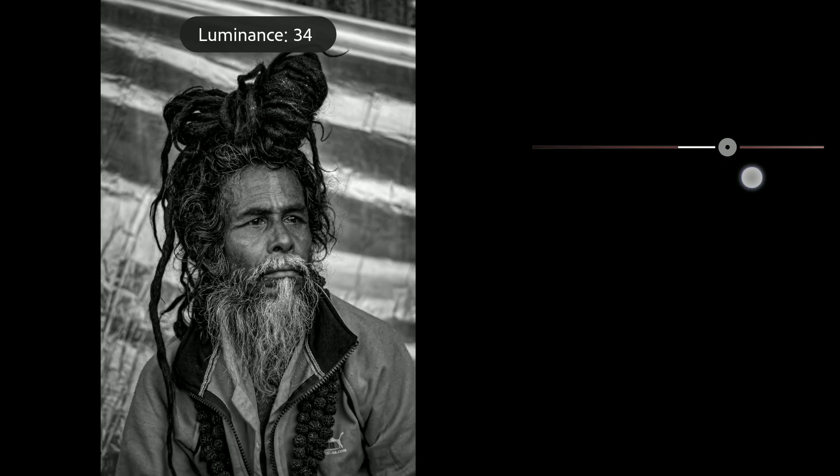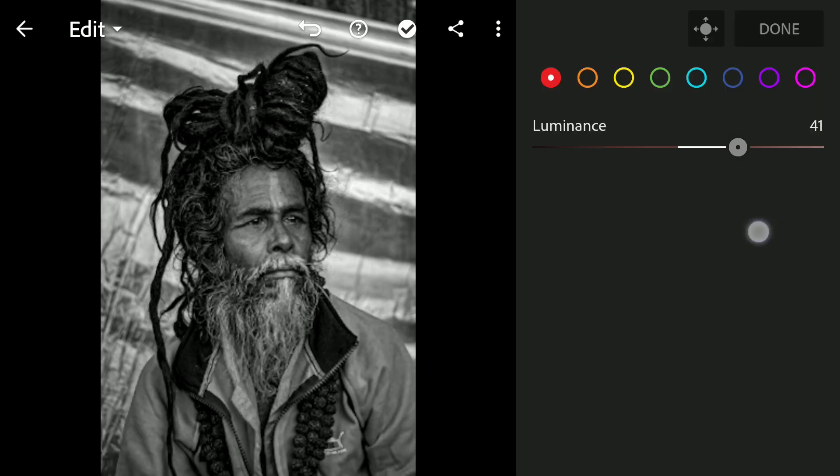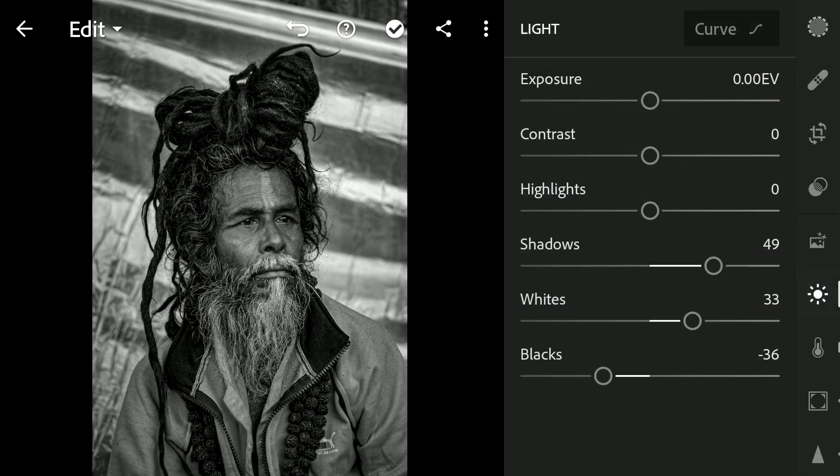Up to you if you want it to be darker or lighter — going for a lighter tone, just a personal preference. Coming back to tune the whites.